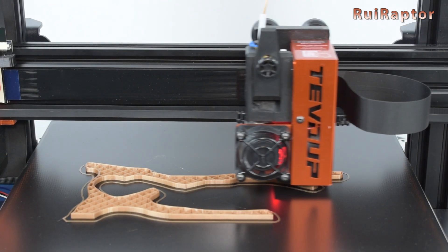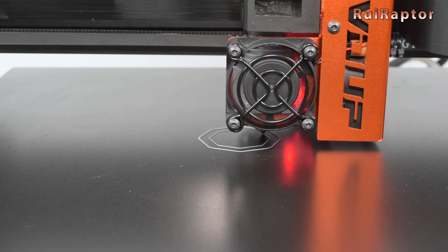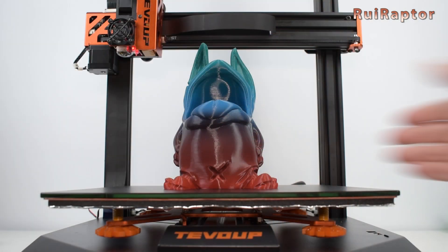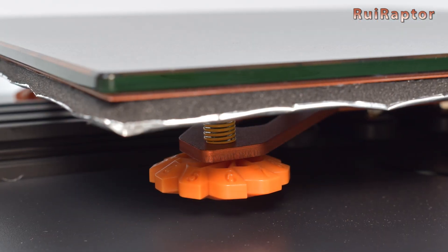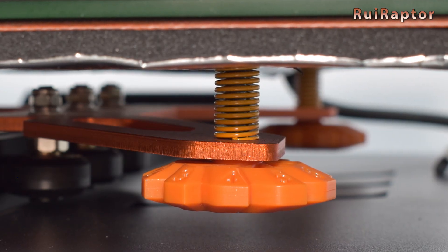We tested PLA and TPU, and we must say that the print surface works pretty well. With the bed at 60°C, the filament sticks pretty well, and when it cools down, the printed piece comes off by itself. To level the bed, this machine has cool orange knobs and the springs seem strong.